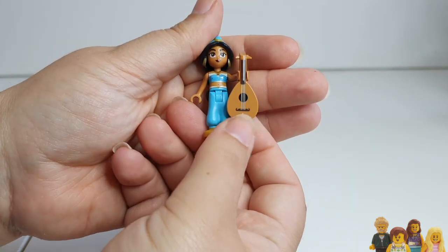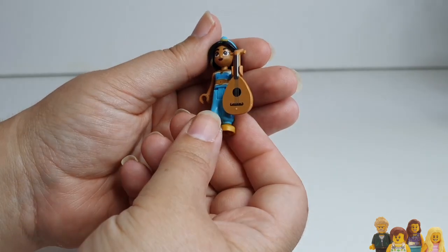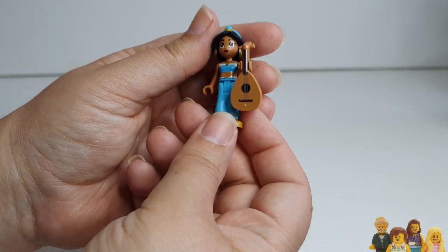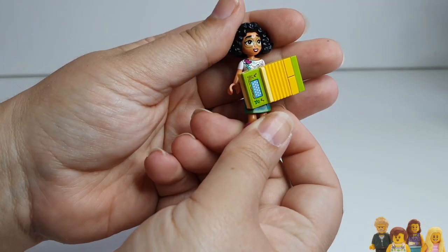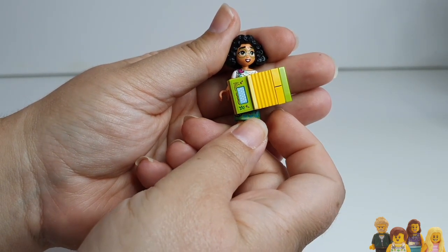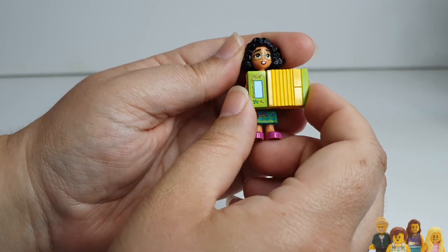Jasmine's gone all musical — she comes with a little lyre. I don't think that overly suits her; I don't remember her ever playing music in the film. All of her pieces including the face come in other sets — this face comes in the three princess set with the hot air balloon. Mirabelle matches the one that comes in the Encanto Magical House set, apart from a slightly less smiley newer face. I love the accordion though — I think the accordion is great.